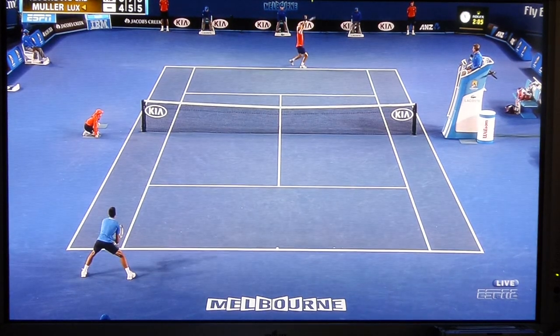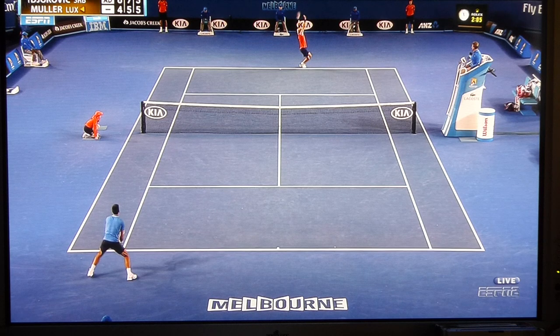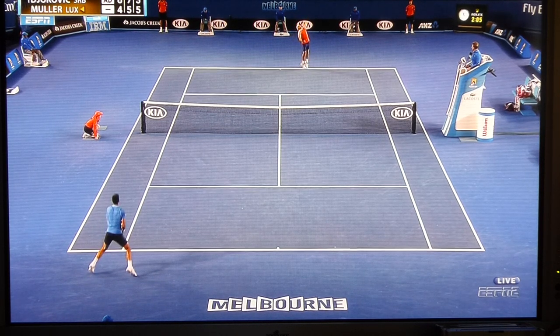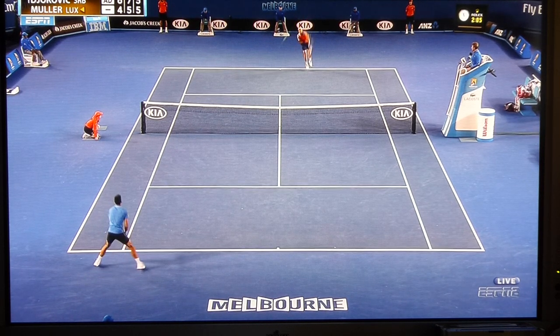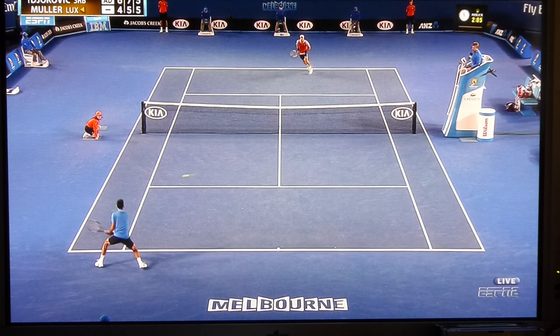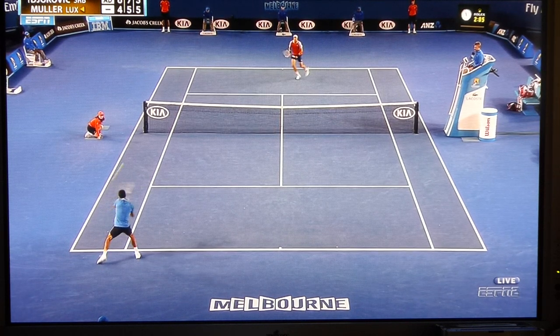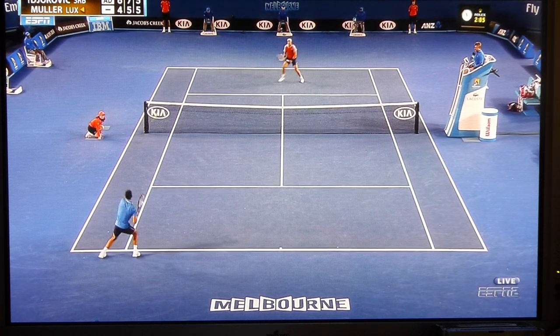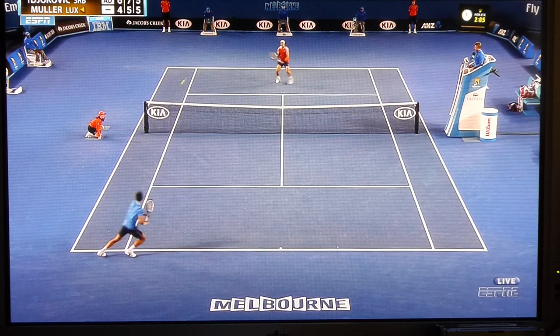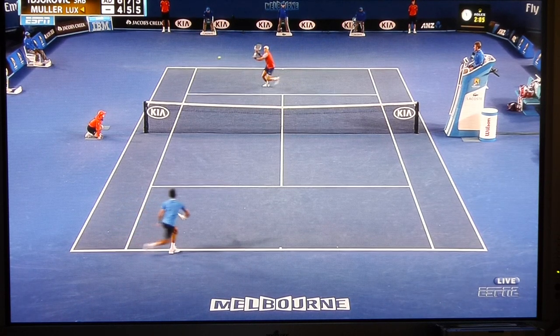One more example from another angle — this is one he doesn't have to lunge for as much. As you can see, Muller contacts the ball and Novak is in the air. He's gaining his balance, good shoulder turn, and returns it with a short, compact swing — trying to get it to Muller's feet. And there we go, that's some insights on Novak's return.